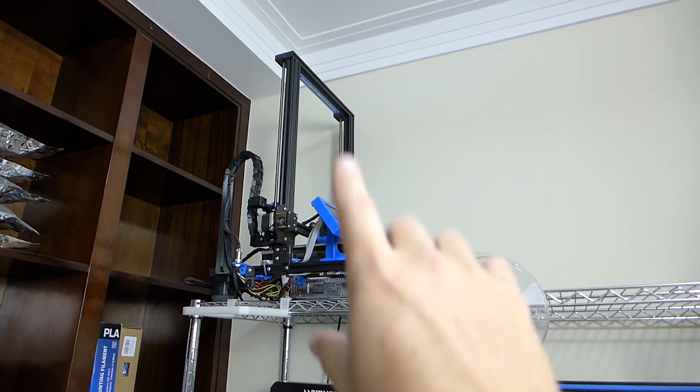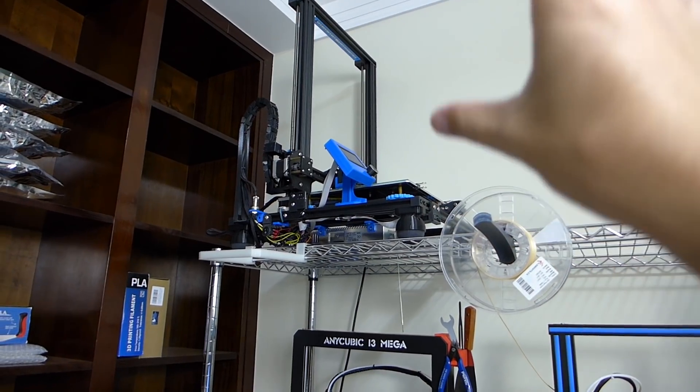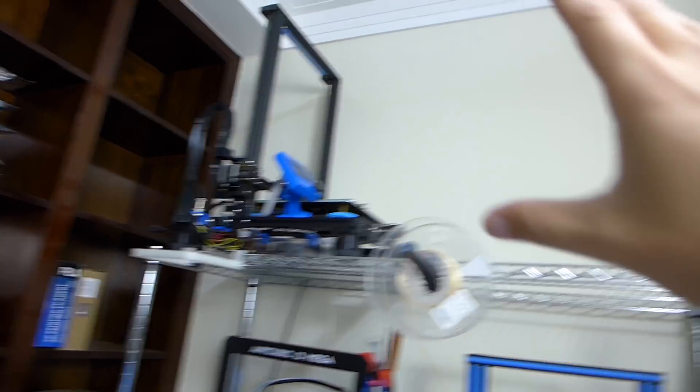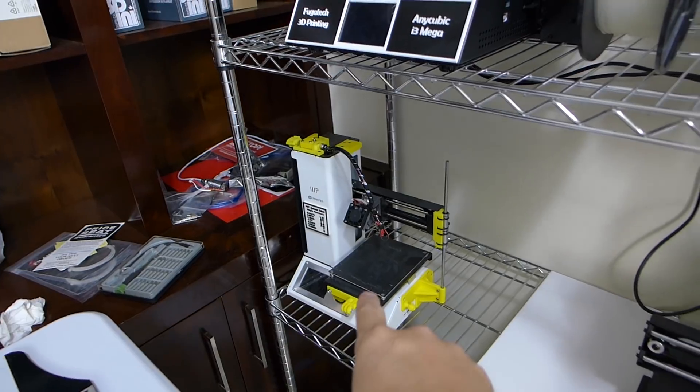Up here we have the CR10S — that's all nicely modified, the video on that may or may not be out by now. The Alfwise U10 is up there. And then I've got the Monoprice Select Mini to go ahead and start working on that one. So three more printers — I'm excited about that.